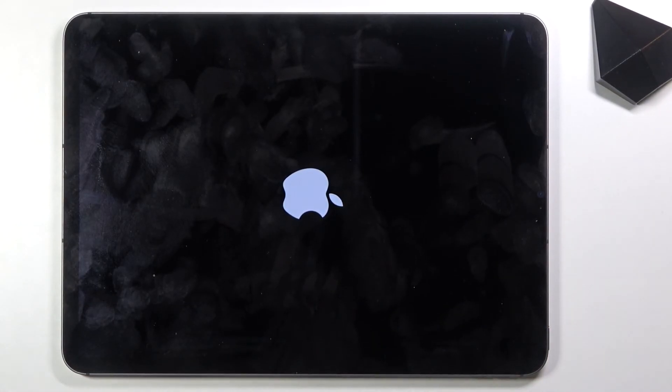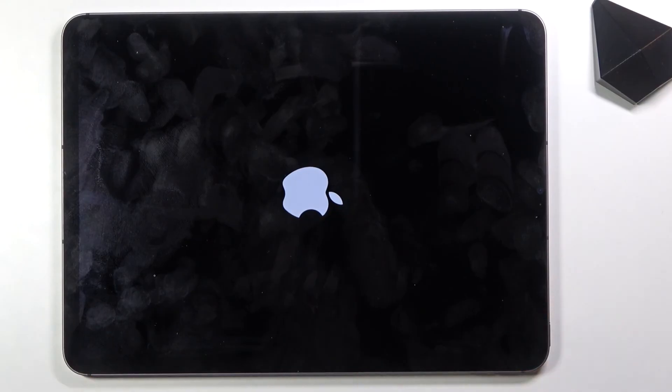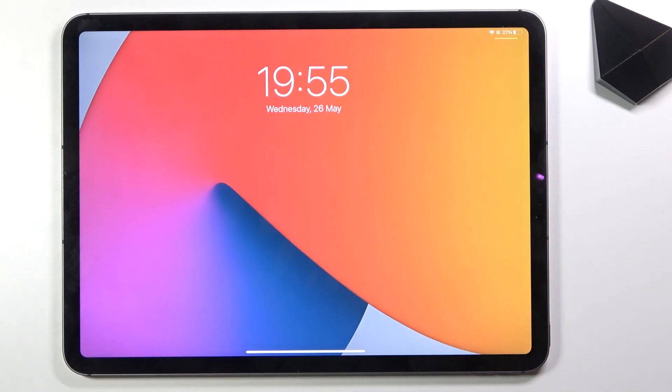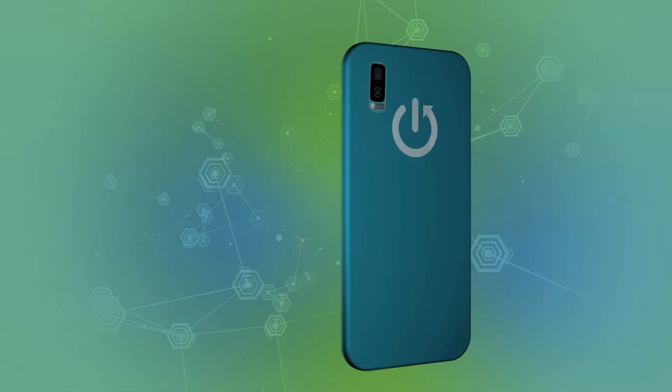There we go. I was getting concerned there. Give it a moment and it will boot back up. And there we go. So that is how you access DFU mode on this device. If you found this video helpful, don't forget to hit that like button, subscribe, and thanks for watching.